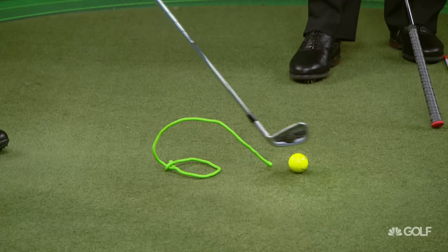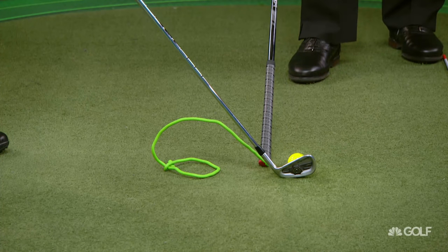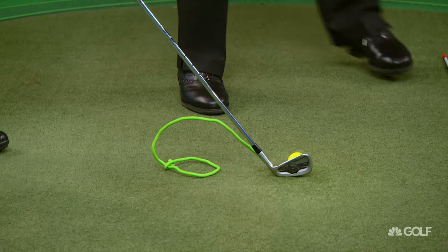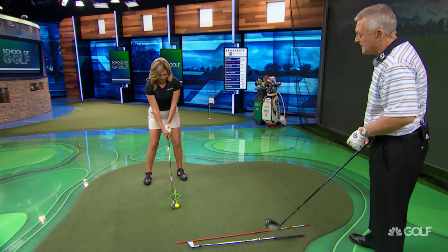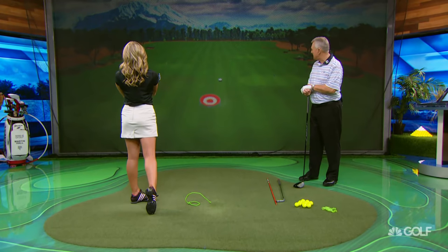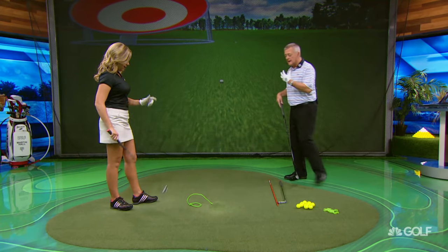Here's how the drill works: place the training aid behind the ball. If you hit the ball in the middle of the club, the mamba lives. If you pull the club in and hit off the heel, the mamba fails to live — an untimely demise. So can you swing without hitting the mamba? The answer was yes — and that was definitely hit off the toe, not the heel.